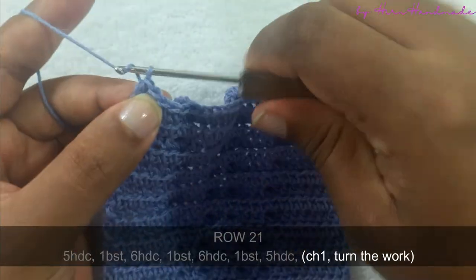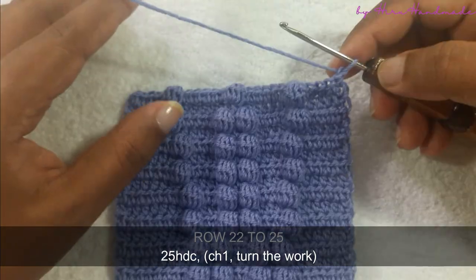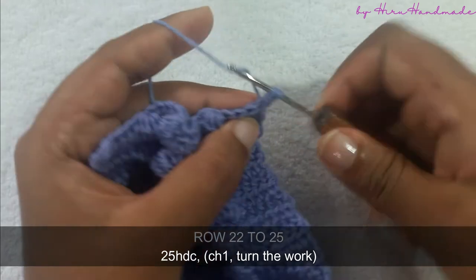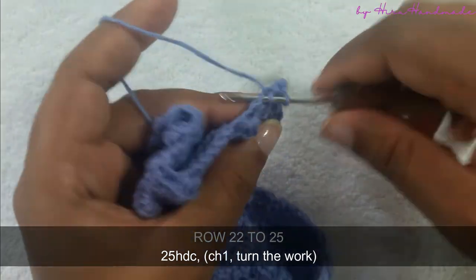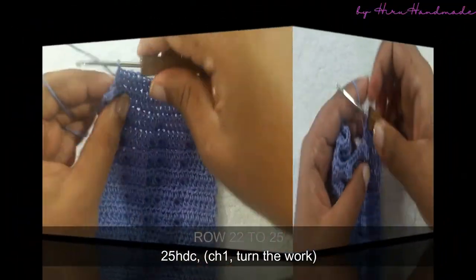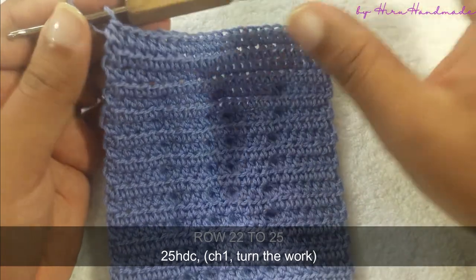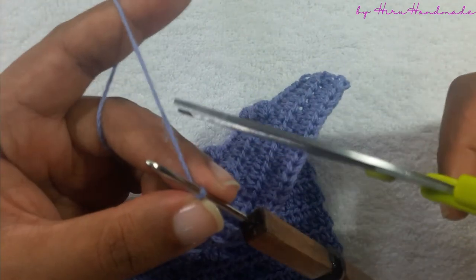Now I have completed that row. Chain one and turn the work. Now we have completed the letter. To finish the project we need to make another four rows of twenty-five half double crochets. Now I have completed four rows of twenty-five half double crochets. After that, chain one and you can cut the yarn off.